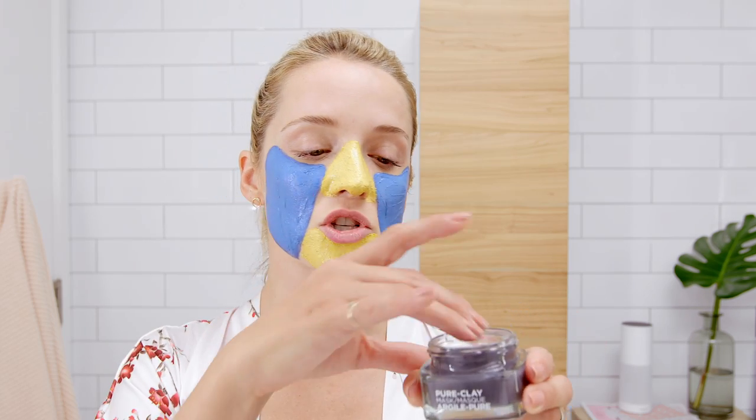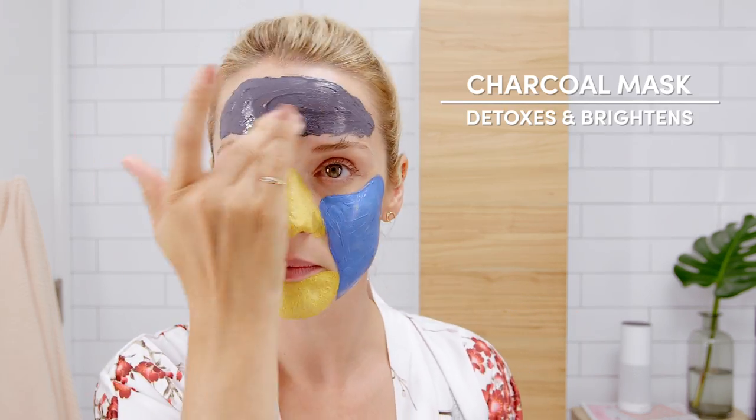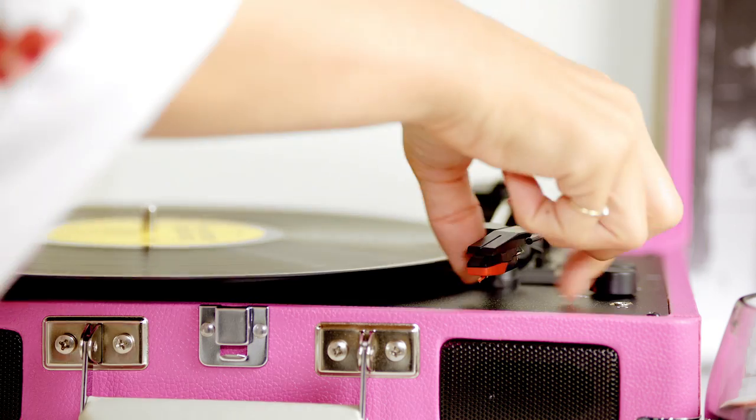Onto my forehead. It can sometimes look a little dull, so I like to use a charcoal and clay mask to clear out my pores and really brighten my skin. Okay, mask is done, so now we wait.